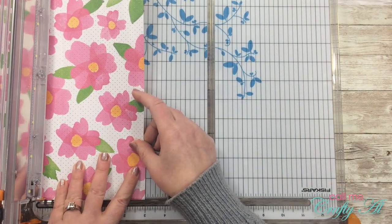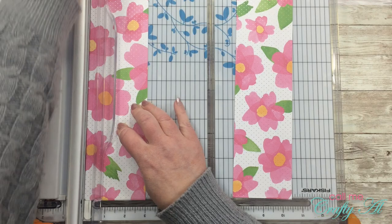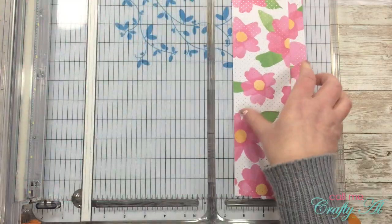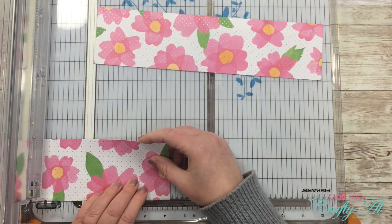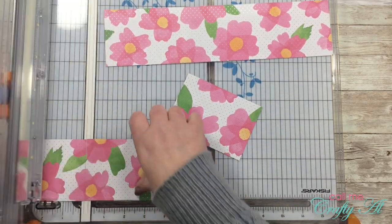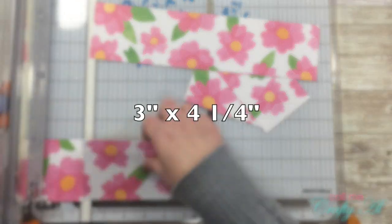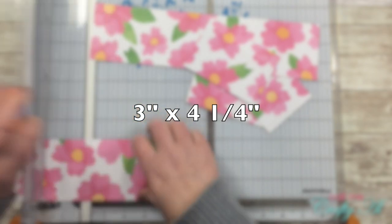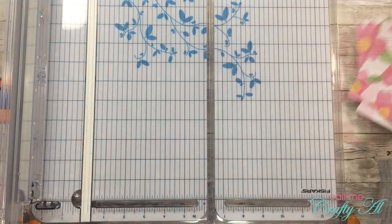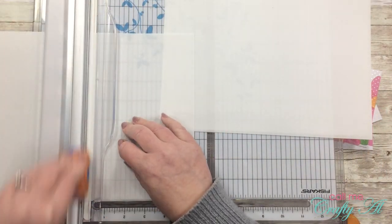Like most of my projects, I'm starting with the cutting. I'll cut three strips from the pattern paper that are three inches wide — you could technically make even more cards from one piece of paper this way. Once those three strips are cut, I rotate the paper and cut each strip into two pieces that are four and a quarter inches wide, yielding six pieces total at three inches wide by four and a quarter inches tall. Next I got out my three pieces of 36-pound vellum and cut these in half.